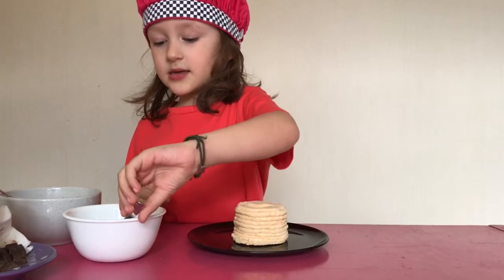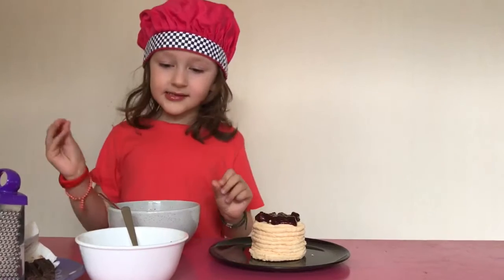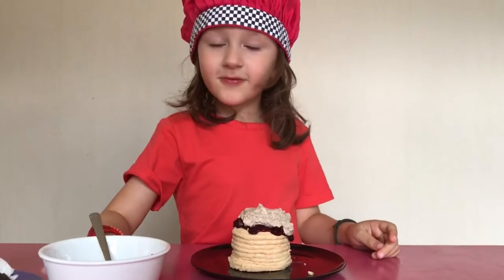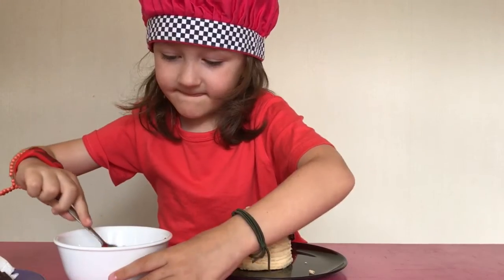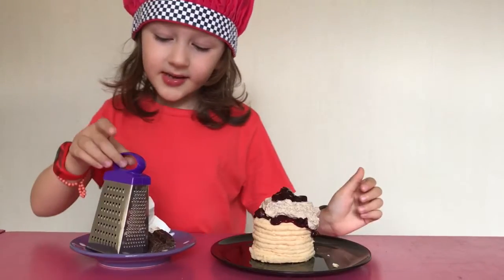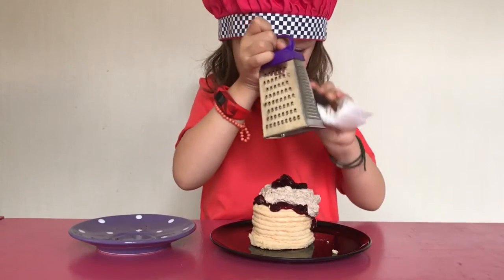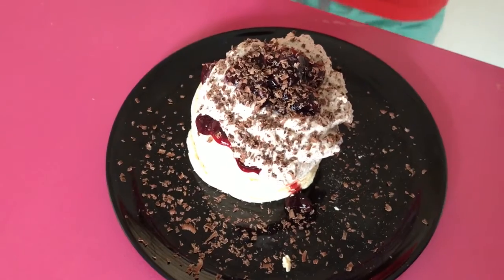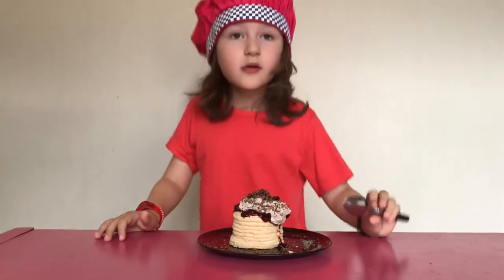The first layer is some of our cherry goo. Then some chocolate whipped cream. Now we're going to put a little bit more cherry goo on top, and grate some chocolate on top. Cherry and chocolate pavlova, all done.